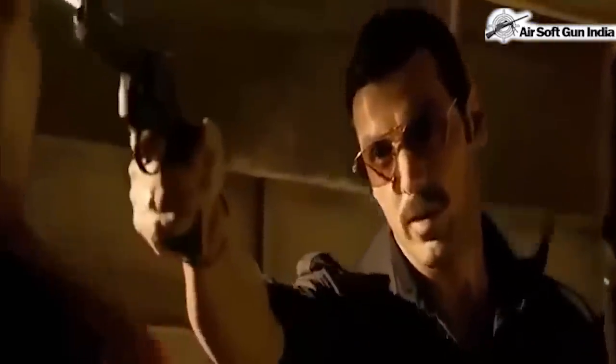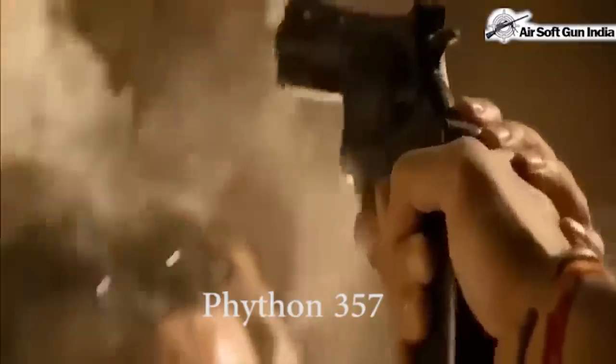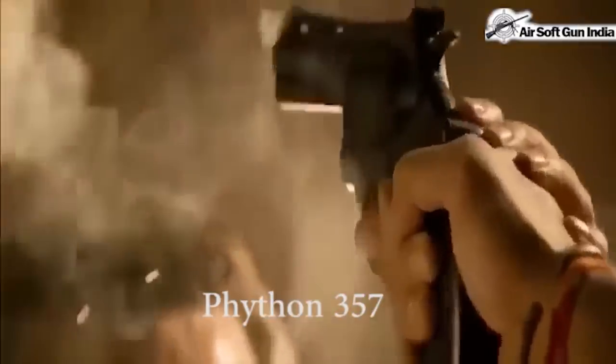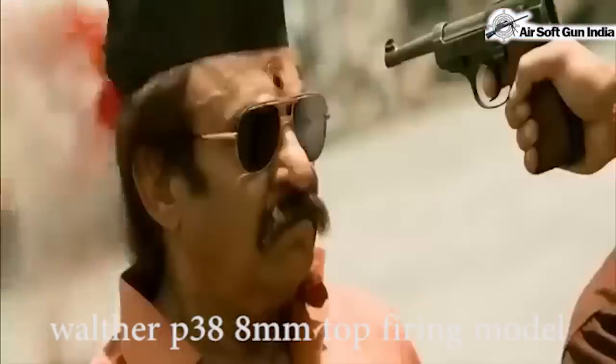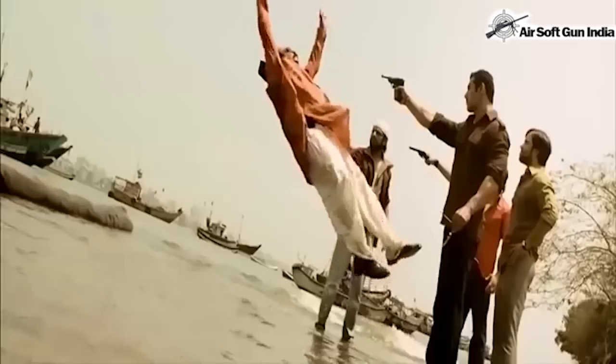Again the Python 357 — I guess the director loved that gun, which is why he keeps using the same Python 357 throughout the whole movie. This is a Walther P38 blank gun, which is an 8mm top-firing model. This is a different model — not the basic model, it's a top-firing model.